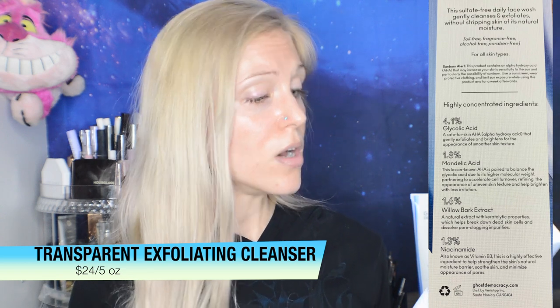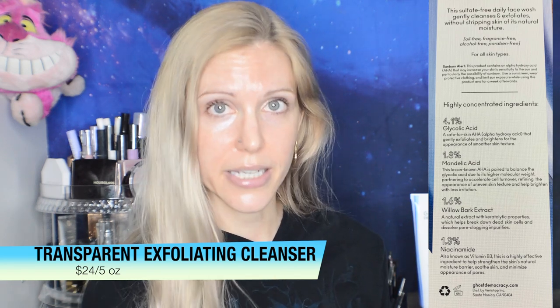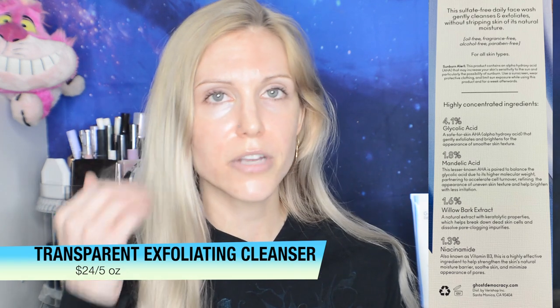1.8% mandelic acid — this lesser-known AHA is paired to balance the glycolic acid due to its higher molecular weight, partnering to accelerate cell turnover, refining the appearance of uneven skin texture, and helping brighten with less irritation. 1.6% willow bark — a natural extract with keratolytic properties, which helps break down dead skin cells and dissolve pore-clogging impurities. I've heard a lot of debate about white willow bark. It is not the same as salicylic acid, but don't think it's a useless ingredient. With willow bark in particular, what stands out to me is I see the anti-inflammatory actions very quickly. Since I have acne-prone skin, my pimples usually have a red ring of inflammation around them, so I'm a perfect candidate for loving anti-inflammatory ingredients.